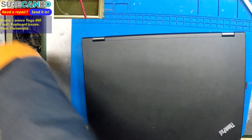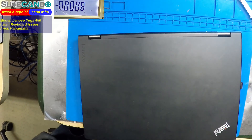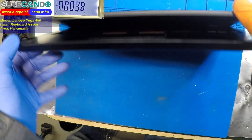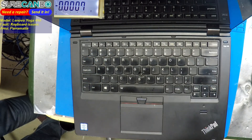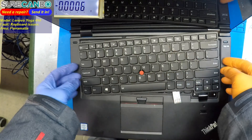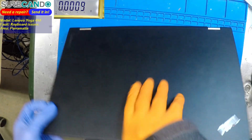We've got a Lenovo here — this is part two by the way. A YouTube friend recommended checking the Super IO and the connections from Super IO to the keyboard. One of the traces may be damaged. The client said they simply rotated the screen all the way and the problem started. Some keys work, some do not. They replaced it with a brand new keyboard and the exact same keys are still not working, so there is a problem on the board with the connection to Super IO — or the client is not telling us exactly what happened.